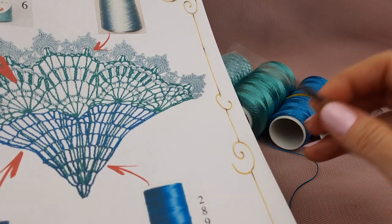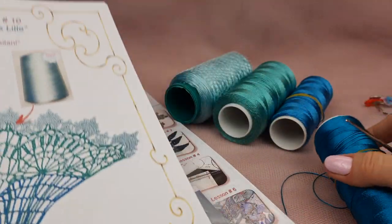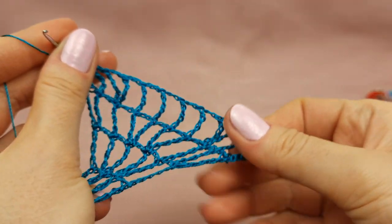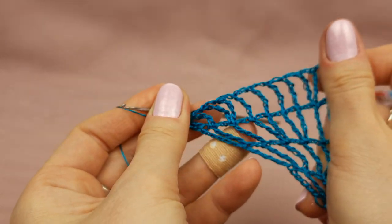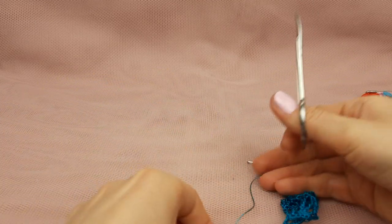Small steel hook, my favorite, and this thread I will use first to create the beginning of this wedge. First four rows are ready. Now I can cut the thread and I need to leave a tail around 20 centimeters. I will join another color and continue my work.